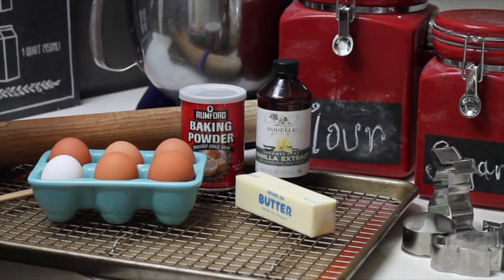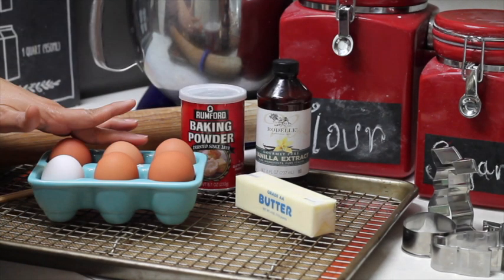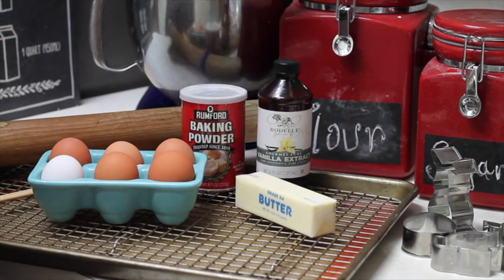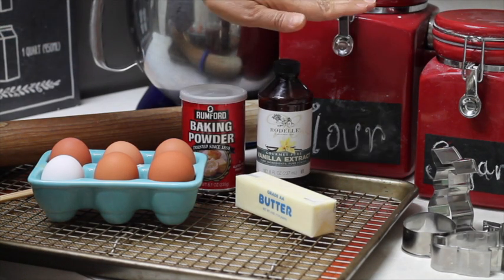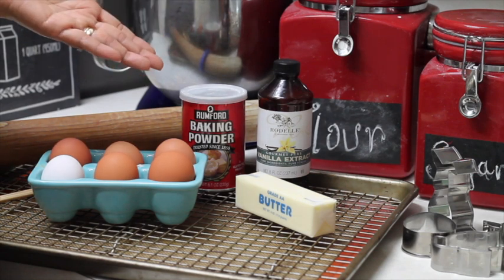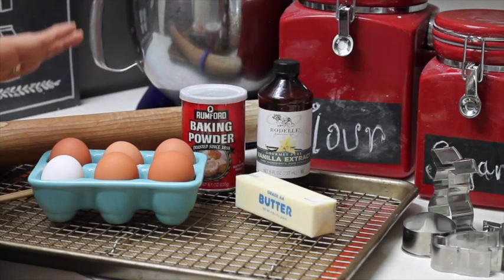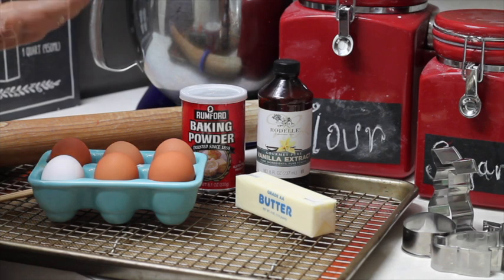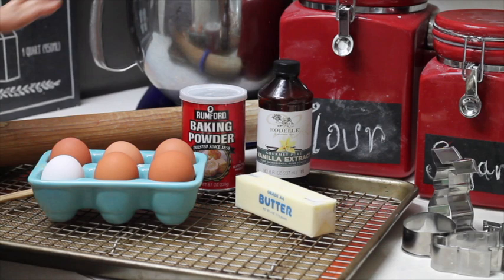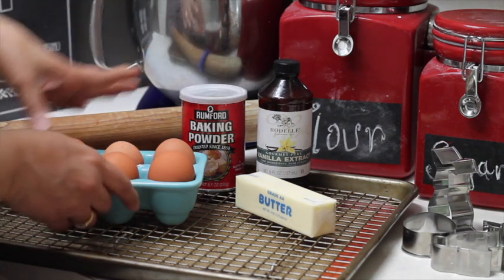These are the basic ingredients that you are going to need to prepare your cookie dough. You're going to need butter, eggs, baking powder, vanilla extract, flour, and sugar. Right now it might be a little difficult to find certain brands that you like or certain quality. The better ingredients that you use in your recipes, the nicer and better-tasting your cookies will be. But right now, anything that you can buy — any brand, any kind — will be perfect. So these are the ingredients for the cookie dough.